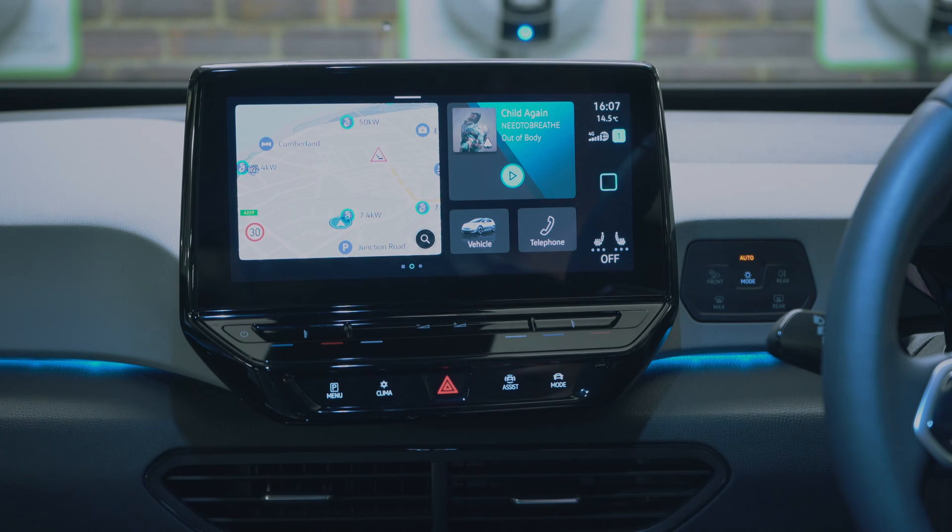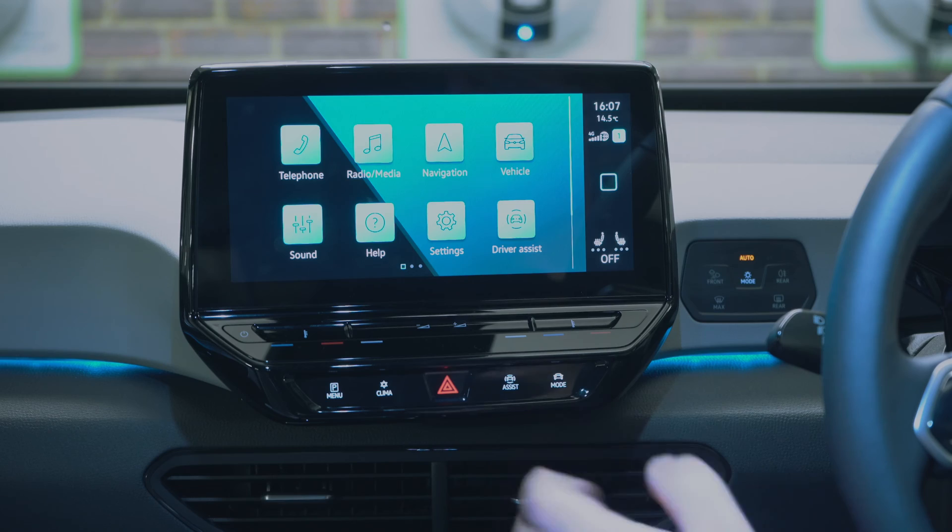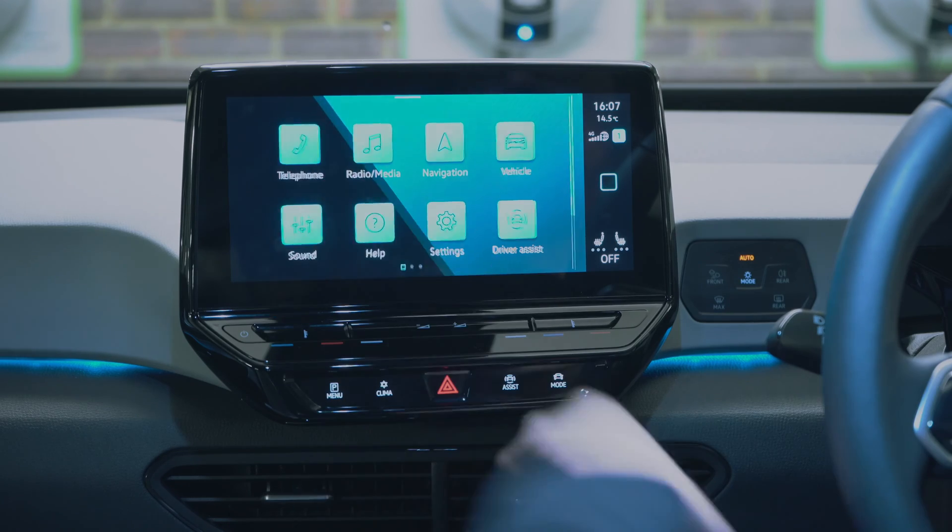On this map overview you can also see where the chargers are — it says a 50-kilowatt charger there, another one here — which is in fact where I am right now. I'm right at an electric charging point. Let's go through the settings.